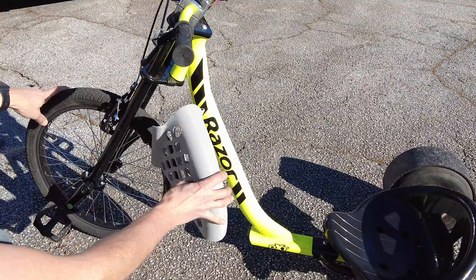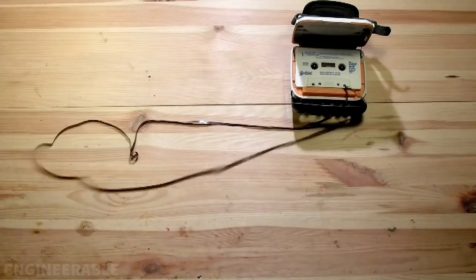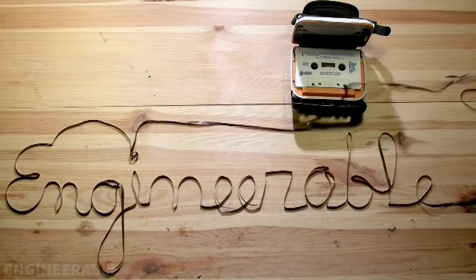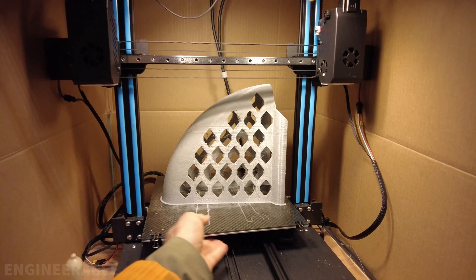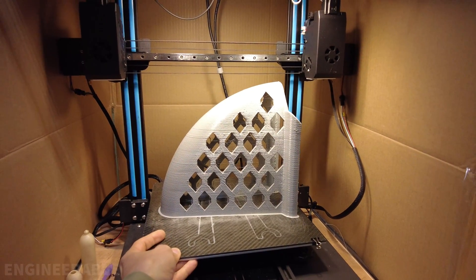I designed and 3D printed this fender that can easily clip onto the legs of the drift trike fork. Check this out — it actually printed! Wow, this is the biggest print I've ever done.